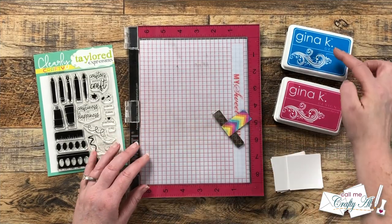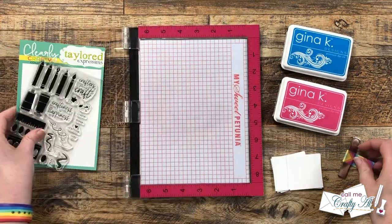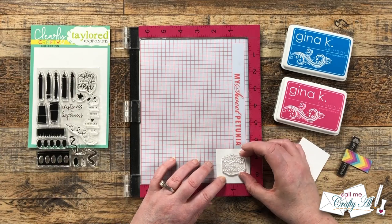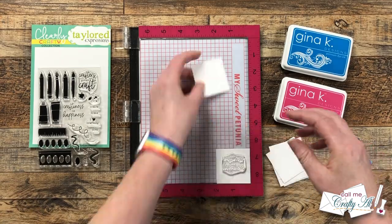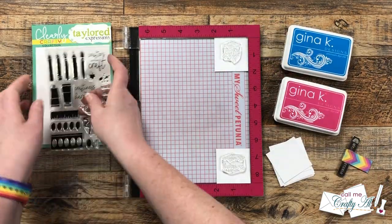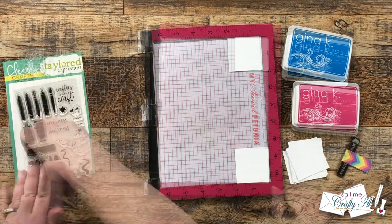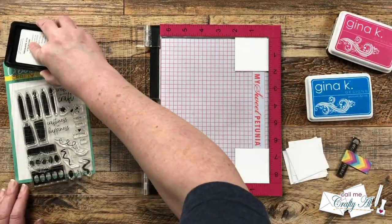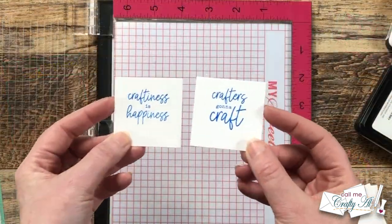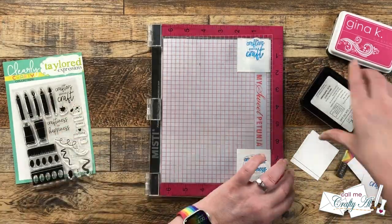Before we can put the cards together we need some sentiments, so that's what I'm going to work on next. For my sentiment today I'm using the Craftiness Is Happiness stamp set from Tailored Expressions — unfortunately this is no longer available, but use whatever you have in your stash. I'm going to do some that say 'Craftiness Is Happiness' and some that say 'Crafters Gonna Craft.' Because I'm using the MISTI, it's easy to set up my cardstocks in opposite corners along with each of the sentiment stamps, ink them up, and stamp them, making sure each time my cardstock is all the way in the corner.